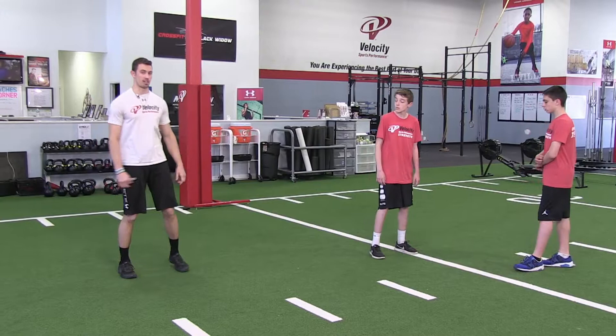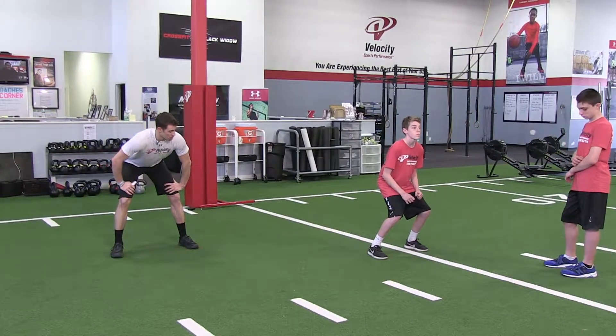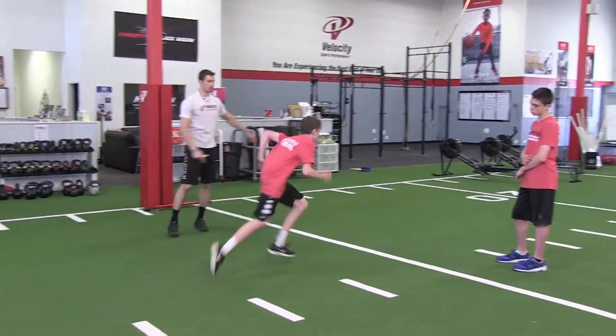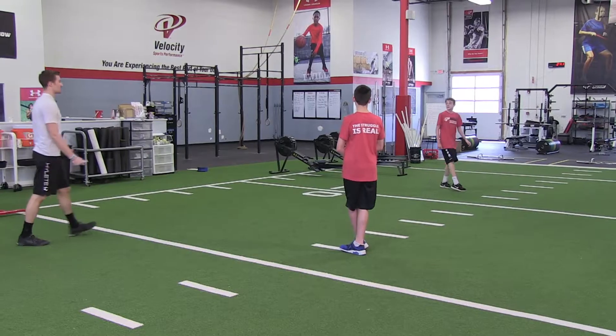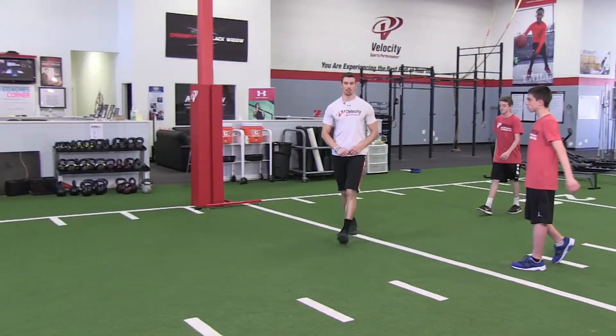Get set — push, push, push, and sprint. Break down, break down, break down. The breakdown was not too bad, just overshot a little bit, it's all good.